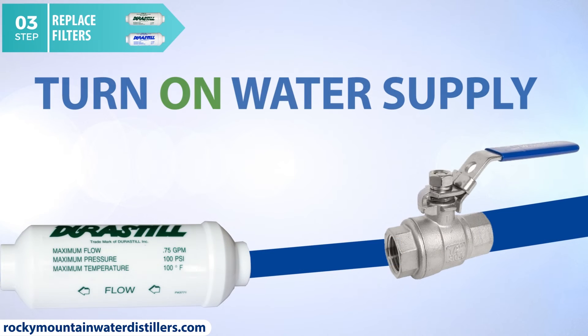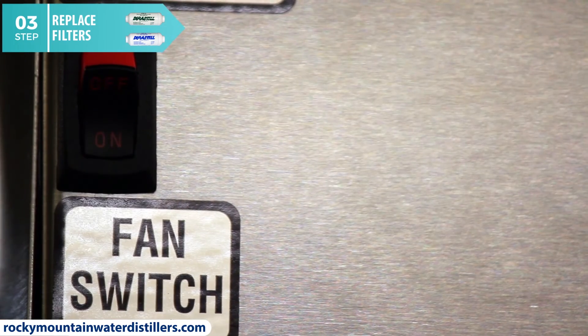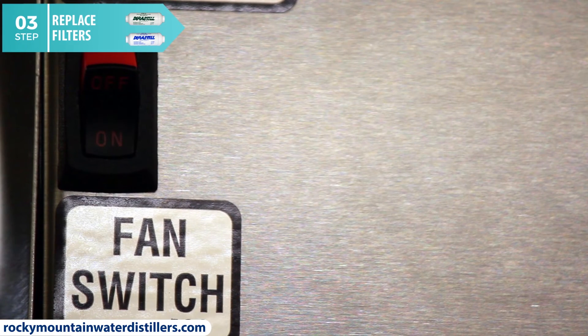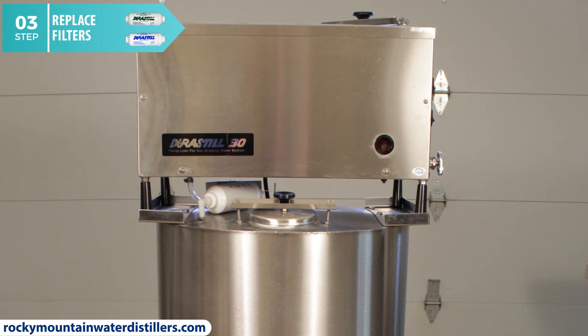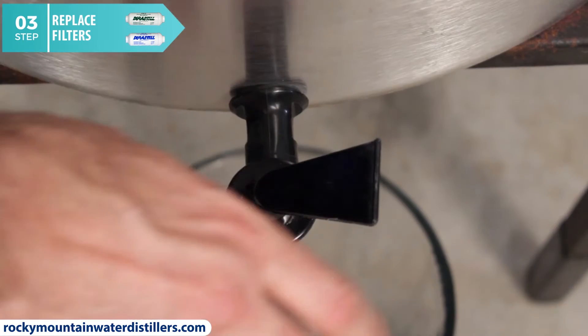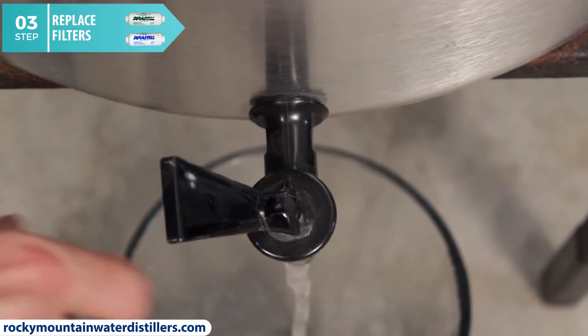Turn on your water supply. If you turned off your water supply to replace your filters, don't forget to turn it back on so that water will flow to your boiling chamber. Turn on the fan switch — with the fan switch turned on, you will be making distilled water again because the fan will cool the steam back into water. Plug in your distiller and let it distill at least one gallon of water — this should take two to three hours depending on your distiller model. Then drain the water storage tank and discard this first gallon of water that you just made.